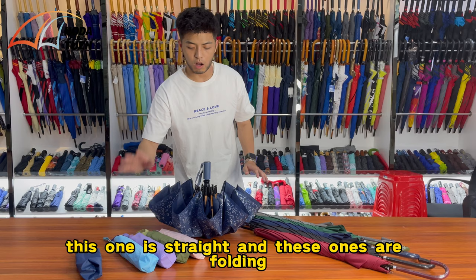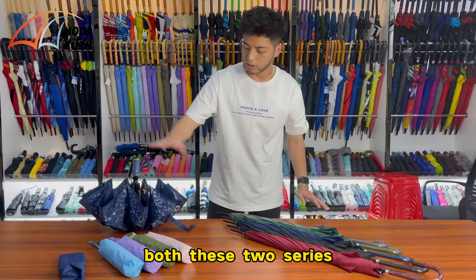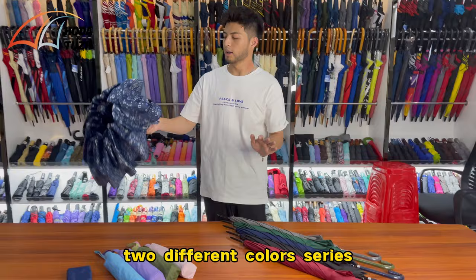In front of me I have two different kinds of umbrellas. This one is straight and these ones are folding. As you can see, we have different colors for both of these two series — one is straight, one is folding, two different color series.